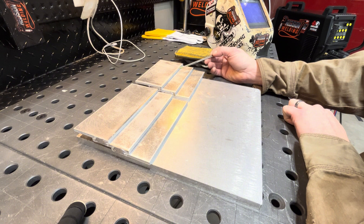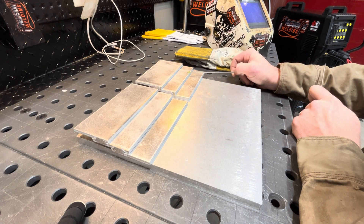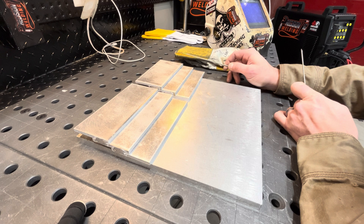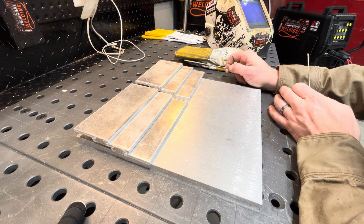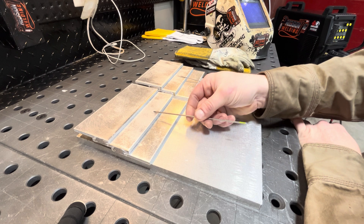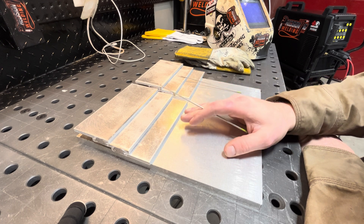I'm going to run four welds for you — one piece with the balled tungsten at 250 amps and then the same on the blunted tungsten — keeping all settings identical: 120 Hz AC frequency, 30% balance. The only thing changing is the tungsten prep, and we'll see how each tungsten looks when we're finished.